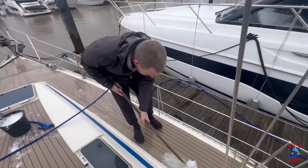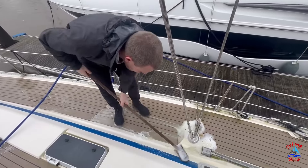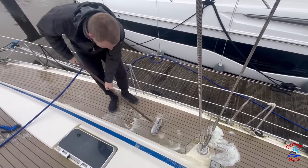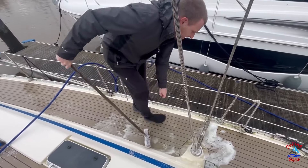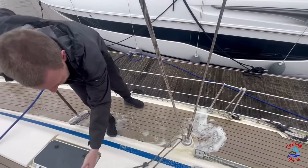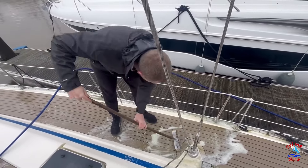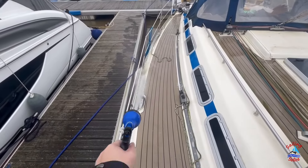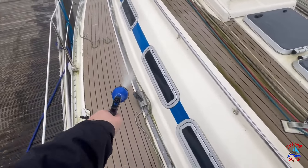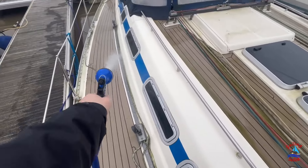We weren't sure what we could use to clean the boat as we don't want to ruin the boat and obviously there's the sea to think about also. We got some synthetic teat cleaner from Force 4 Chandlery. We mixed it one part teat cleaner and ten parts water. We sprayed the deck down before scrubbing the deck, then sprayed it down again afterwards to get rid of the soap suds. We used three different brushes to get into all the different little pieces on the boat. The smaller brush and the brush used to wash the pots with got into all those hard to get into places really well and worked on the green so much better than the sweeping brush.